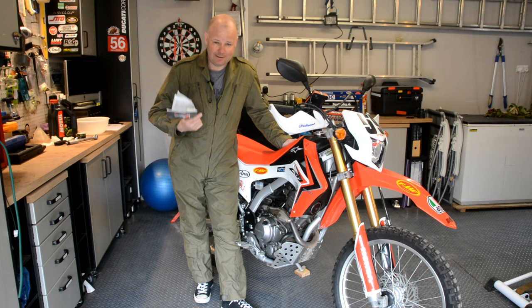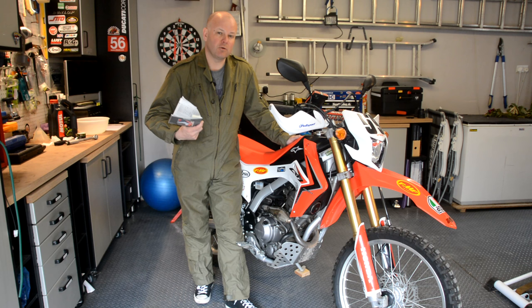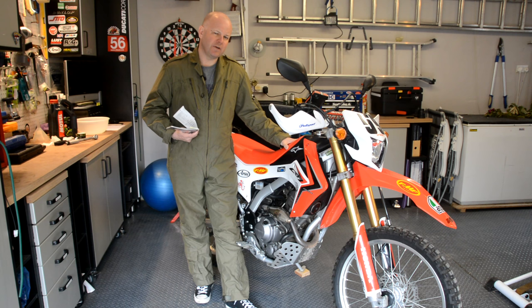Hey kids, it's Flar here, hope you're well. Now, if you've been watching my videos for any length of time, you probably will have realised that when it comes to all things technical motorbike, I'm a bit of a technical numpty. However, there are a few things I'm willing to give a try myself, given the right incentive. And the right incentive in this case is a little bit of money saved. So what I'm going to do in this video is show you how you go about servicing your motorcycle.